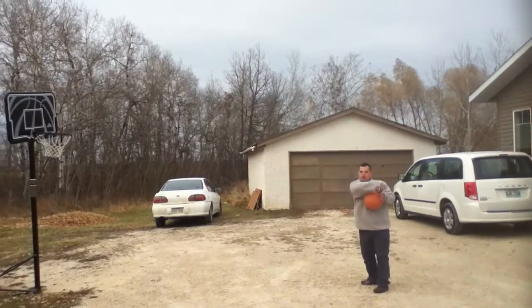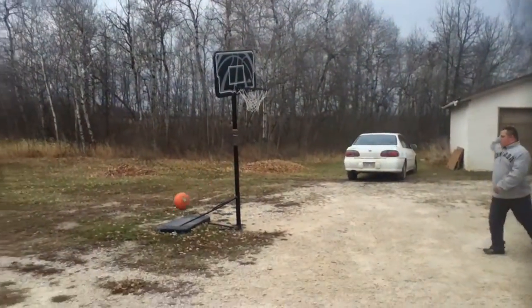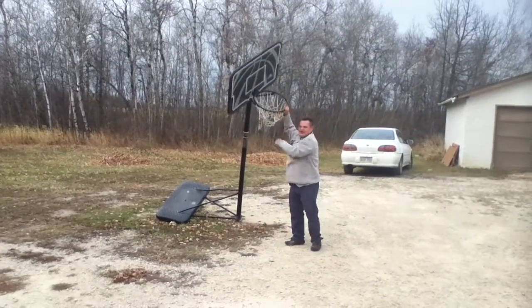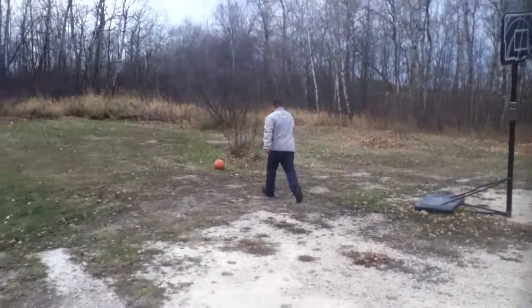Shoot it, Luke. Shoot it. Go ahead. Nice job. Oh my God. Luke, I could fall if I hit that thing.